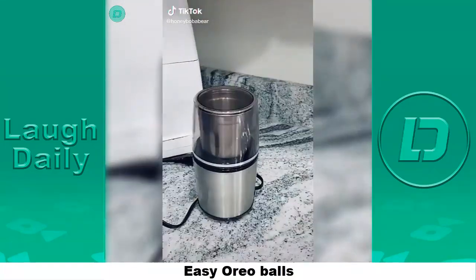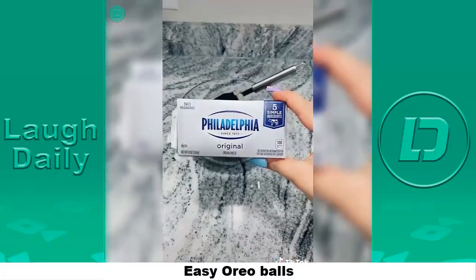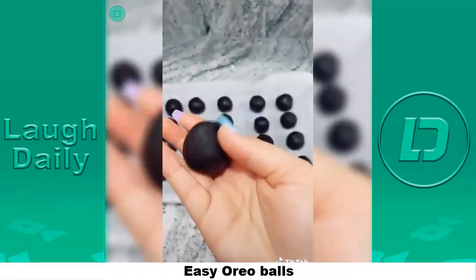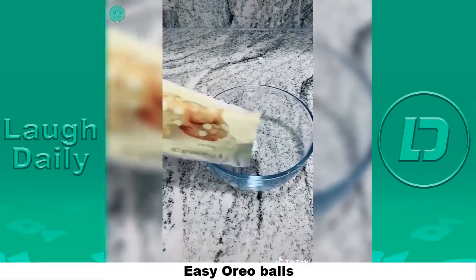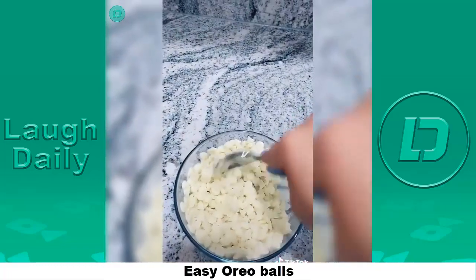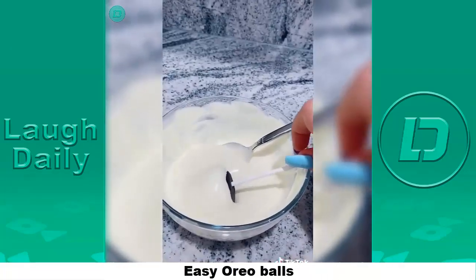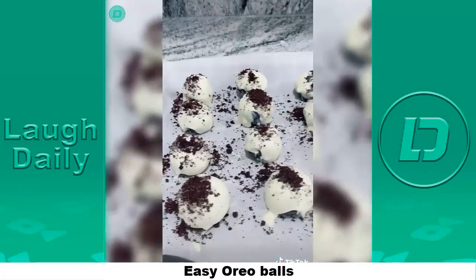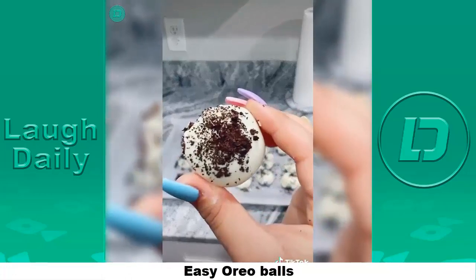Grab some Oreos — you'll need about 36. Either put them in a Ziploc bag or a food processor and crush them. Grab about a spoonful to save for later. Grab about eight ounces of cream cheese and mix it in. Now you'll need a baking sheet lined with parchment paper. Roll the mixture into a ball and place it on the sheet. Leave them in the fridge for about 30 minutes. Meanwhile, melt some white chocolate chips in the microwave in 30-second intervals until melted. After 30 minutes, take them out, put them on a stick, and dip them in chocolate. Pour your Oreo crumbs on them — they'll end up looking so yummy. Put them back in the fridge for 10 more minutes and they're done.